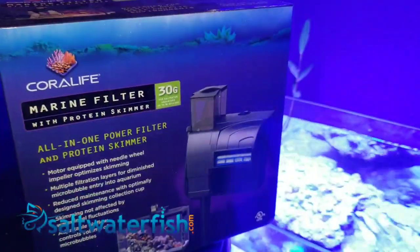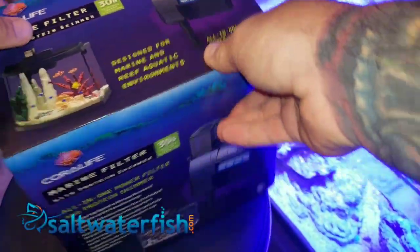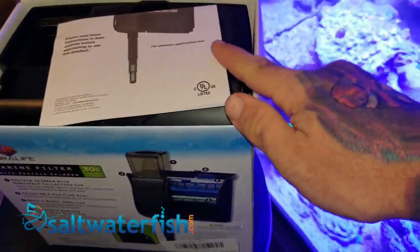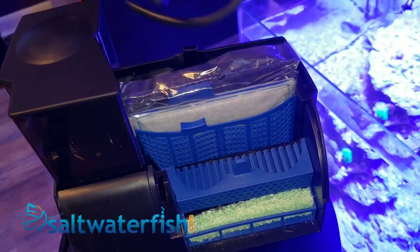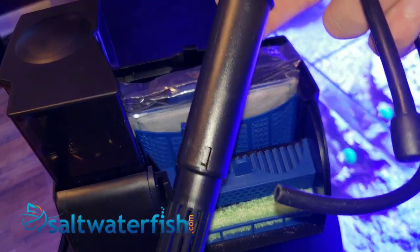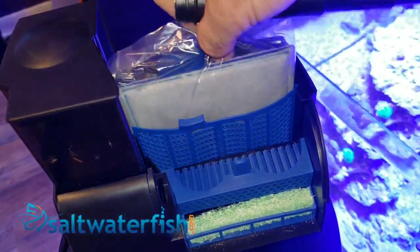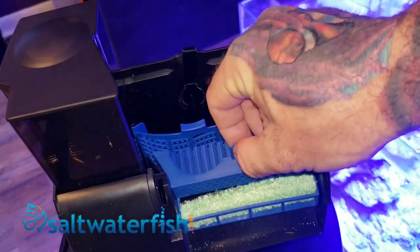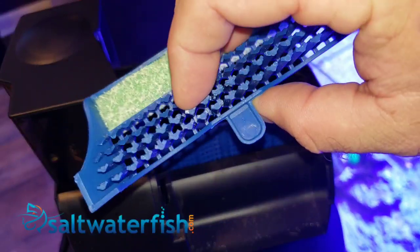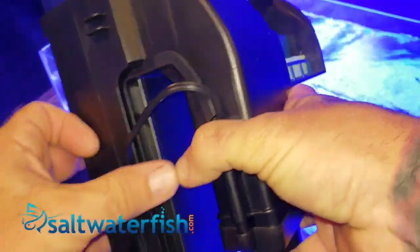The Coralife all-in-one power filter protein skimmer is a hang-on type unit rated for marine aquariums up to 30 gallons. The system uses three stages of cartridge filtration: stage one is a disposable carbon cartridge, stage two is a grid-type bio media cartridge.